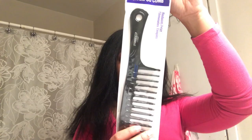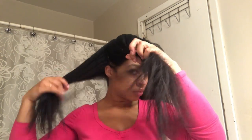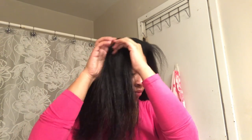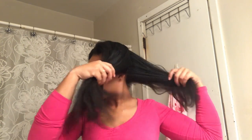Hey guys, this hair is a mess so we're gonna go ahead and jump right into the video. First I like to start off by using a wide tooth comb and parting my hair into four sections. After making those four sections, I do like to go ahead and two-strand twist three of the sections just to get it out of my way.